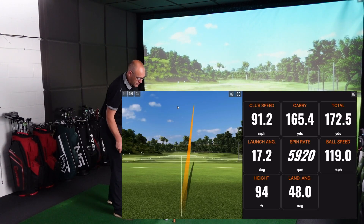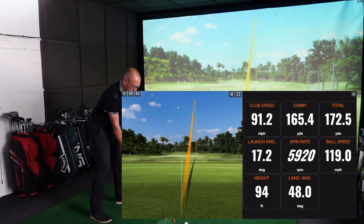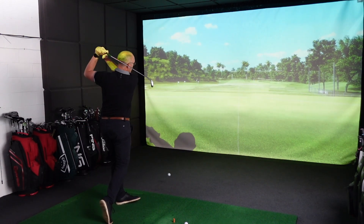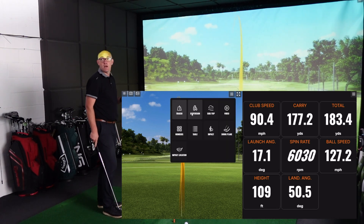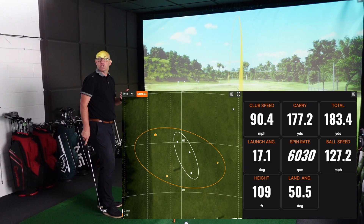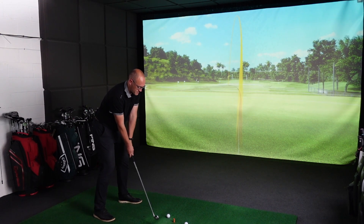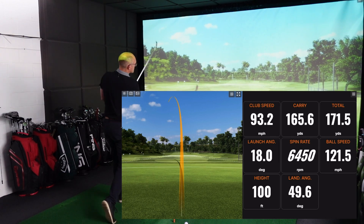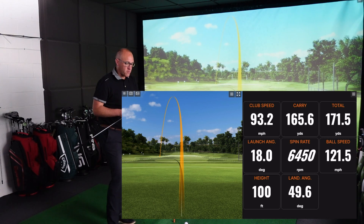A little bit of forgiveness in there — hit a little thin, horrible number — still gives me a little bit of forgiveness, which is helpful. I personally love the feel of this type of iron because for me it feels the most powerful. Distance has just jumped up a little bit. I've obviously not swung it as well, but that's fine. Although I haven't struck that very well, it's gone away with it — but a super, super iron.